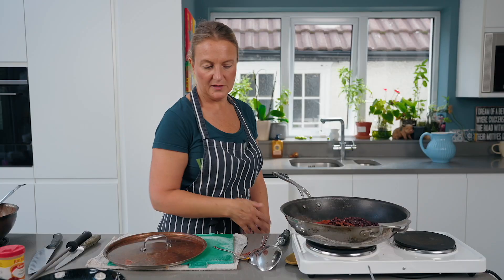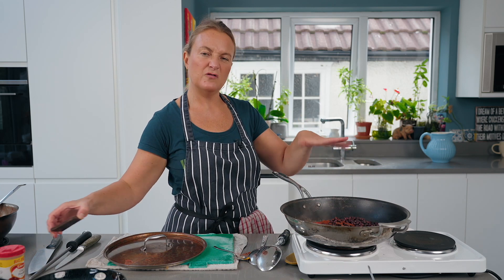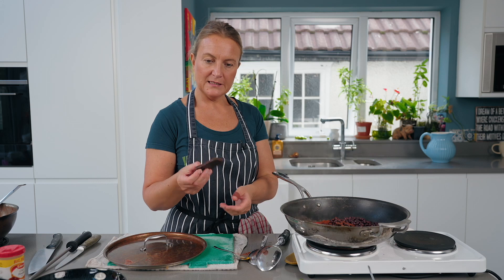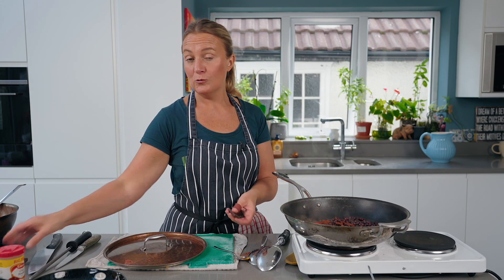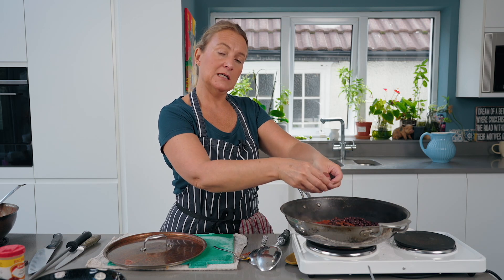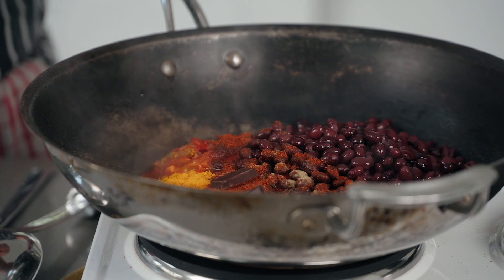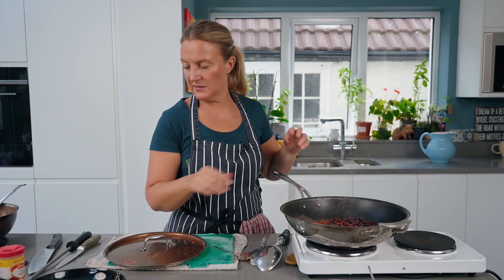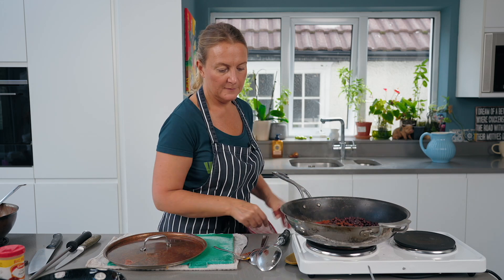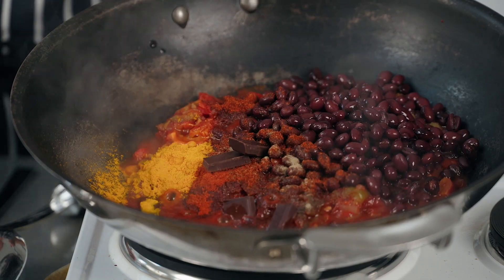Just let that simmer — the flavors will come together. It can sit in the fridge for about five days with the beans. I also like to add sometimes either a spoon of cacao if it's ethically sourced, or a fair trade chocolate — that's either two of the big squares or six of the little ones. It's all about layering flavors.